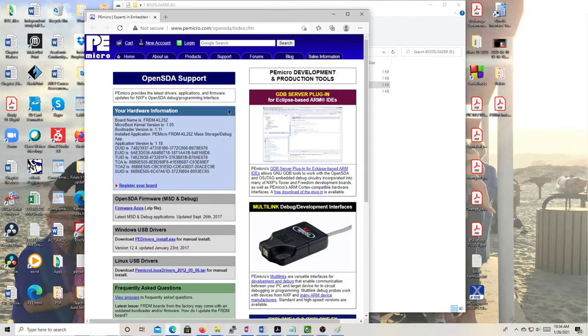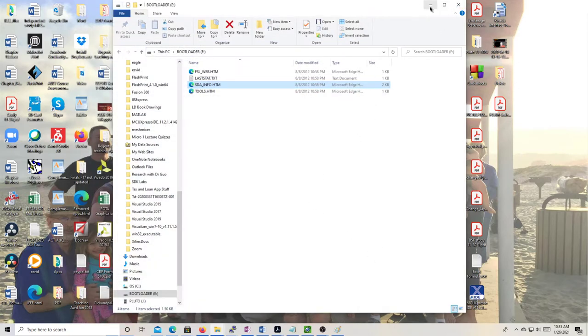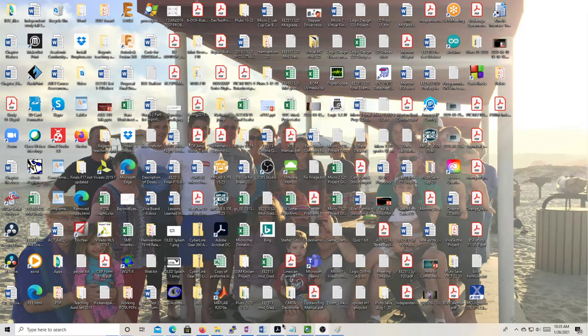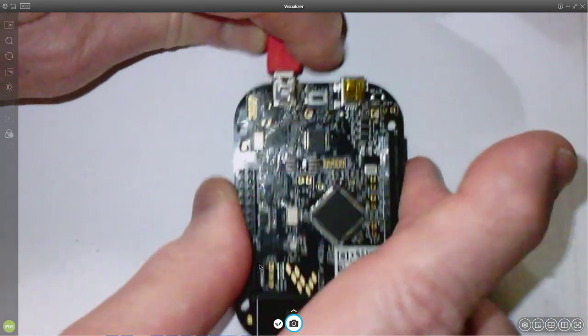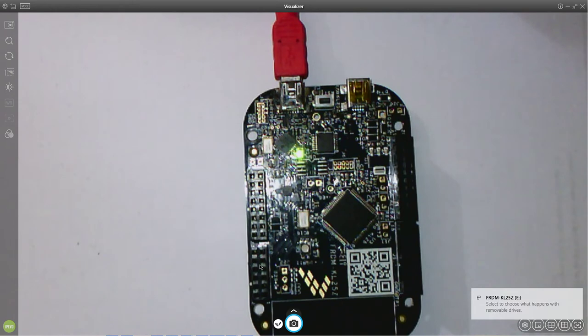If you want to update the firmware, you have to go through some steps — create an account, download software, unzip it twice, and eventually get to the driver you need. It's a little complicated but not impossible. Normally you might use a programmer-debugger like this P&E Multi-Link device, but since the board has a built-in debugger we don't really need that. Don't put it in bootloader mode unless you are having problems with the board.